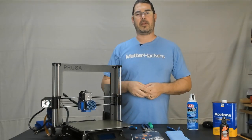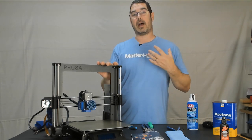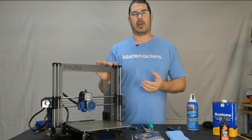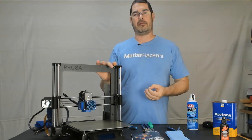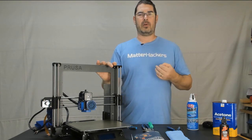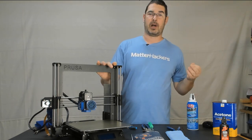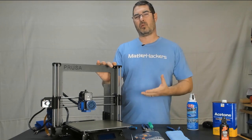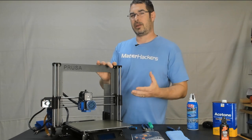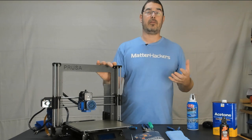Last but not least, maintenance item number 10. You want to periodically check with your printer manufacturer to see if they have any firmware updates for your machine that are different than what you're currently running. I don't recommend blindly updating your firmware—I would suggest that you read through the release notes of that firmware to make sure that it includes features that might impact you or new features that you might want to apply. If your printer is working fine and does exactly what you want, I don't necessarily recommend updating your firmware. I only suggest doing this if it fixes a problem or adds a new feature that you want.